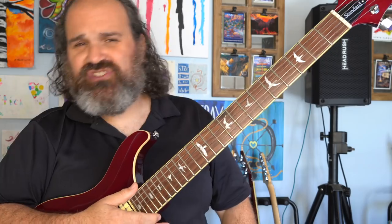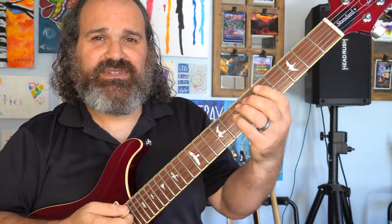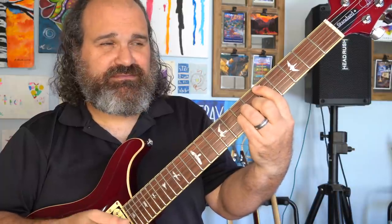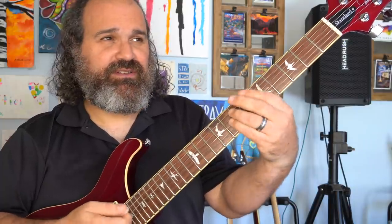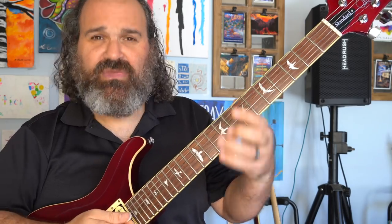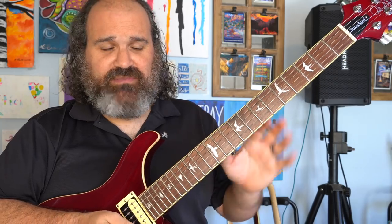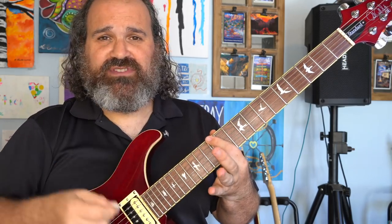I have this background jam. It's just A minor to D minor. And what I'm going to use to solo over this very simply is just the A minor pentatonic up on the 12th fret.